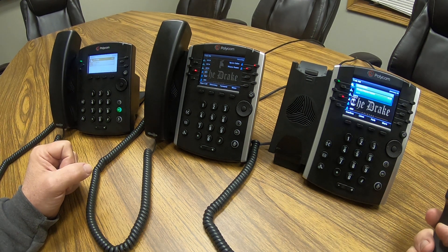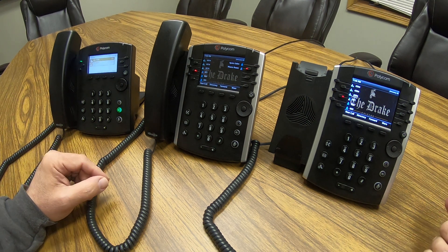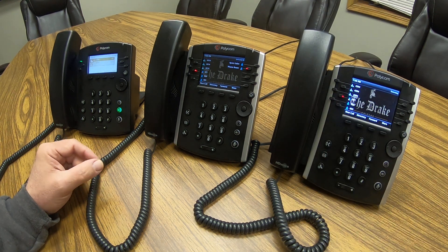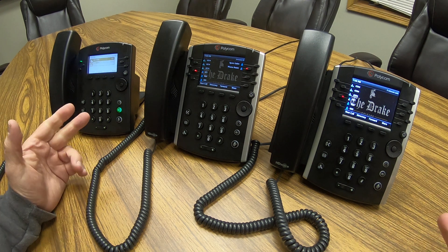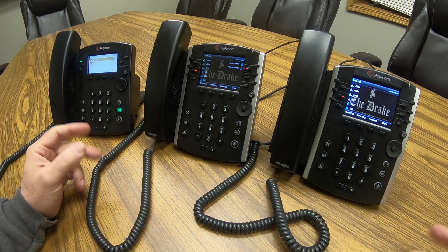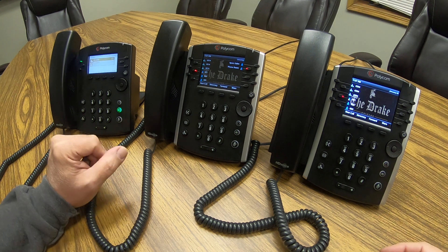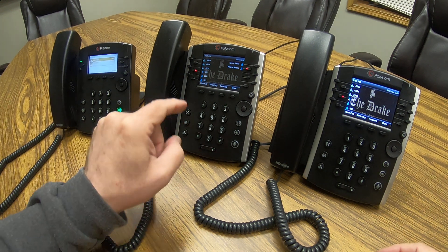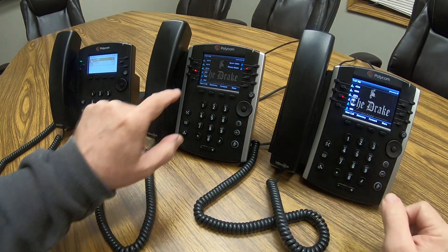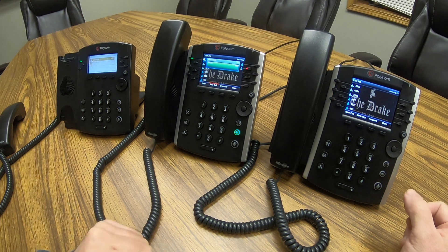Once that's done, to the outside caller it appears they're on hold. At that point, you would go on the two-way radio or the intercom and tell the manager, 'You have a call parked on 601.' They would then go to any phone that has the call park feature and simply hit the 601 line key that is illuminated red, which you can now see on both phones, and get the call back.